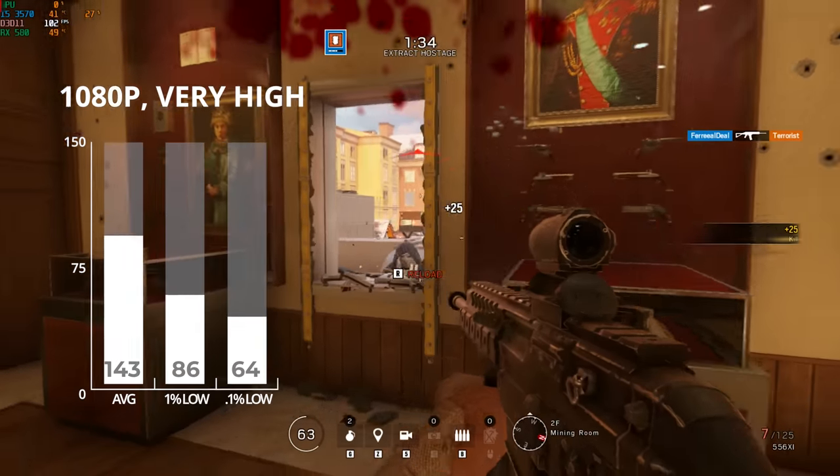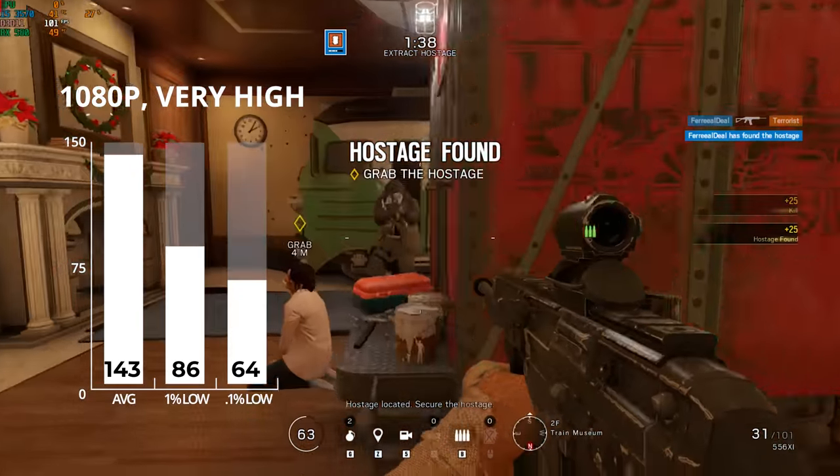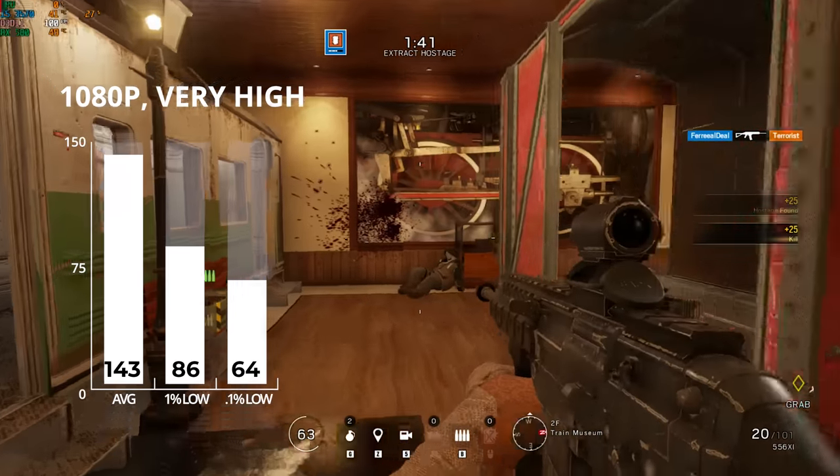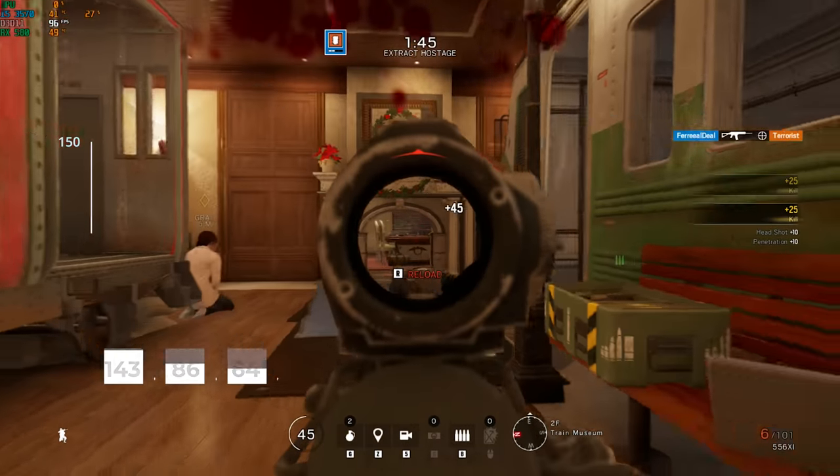Next up was Rainbow Six Siege. You can see some scenario gameplay since I still don't really know how to play properly, but I tested it with the built-in benchmark for consistency. At 1080p with very high settings, I averaged 143 frames per second.